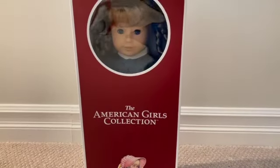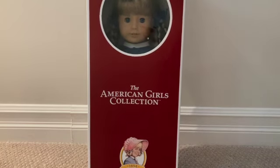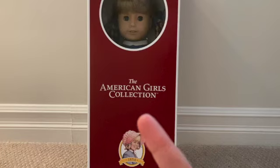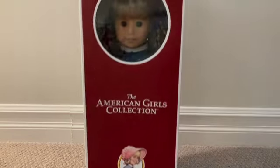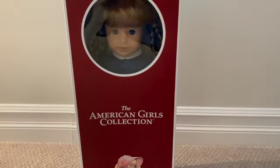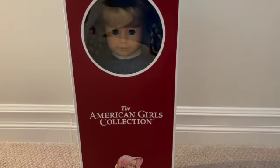I just had to buy her! Look at her — at the bottom it says 1854, the American Girl Collection. It's like a darker red than the normal boxes. I just want to open her up so badly, so let's get doing that.